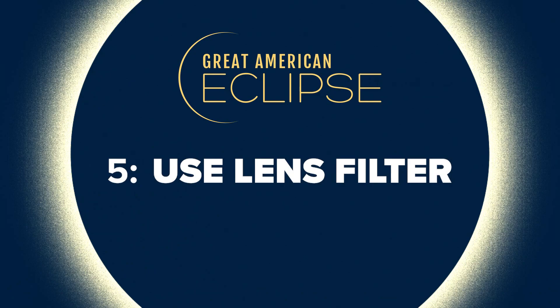Number five: use a smartphone lens filter. The lens cover will be really good because, in addition to making sure that only the most important light filters through, you actually have a really good shot of spotting some sunspots along the way if you use it properly.